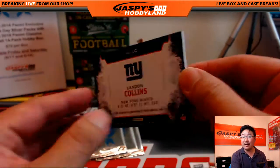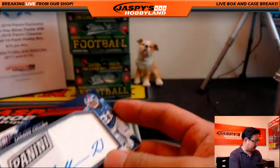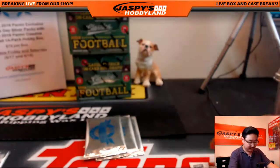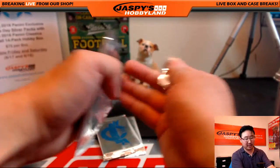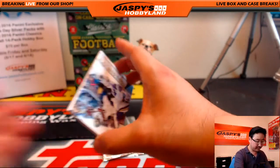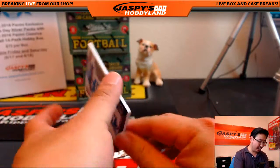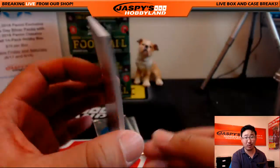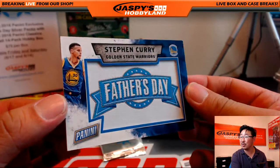I don't see a number on there, but always nice to have an autograph popping out of these Father's Day packs. Sweet. Congrats. Redskins Fan, Flawless soccer coming out tomorrow, Flawless baseball coming out on Friday — we'll be doing it all at JaspeysHobbyLand.com. Got a Todd Gurley and another relic — Steph Curry Father's Day relic. That's a cool one. That's what Riley said — it's alright.